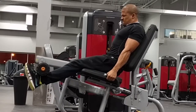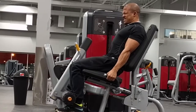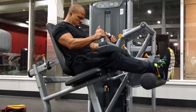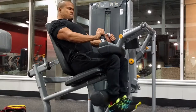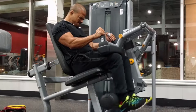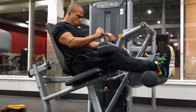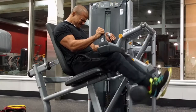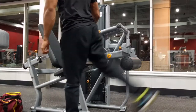I started off by hitting seven sets of the leg extensions, which you can see, and I also moved on to the seated hamstring curl right after. I barely ever hit this movement because I don't really feel it, but we got these new machines in my gym and the seated hamstring curl actually worked pretty well for me, so you might see me hit it a bit more often.